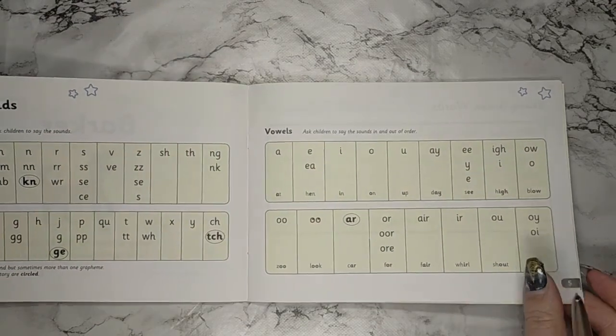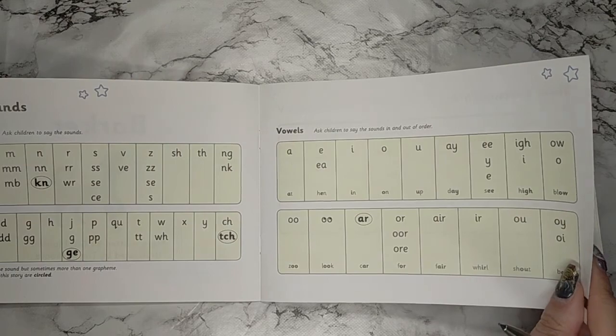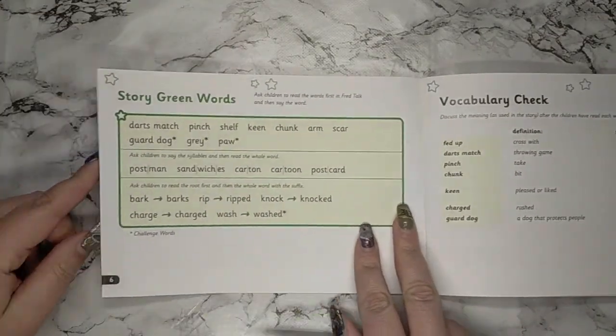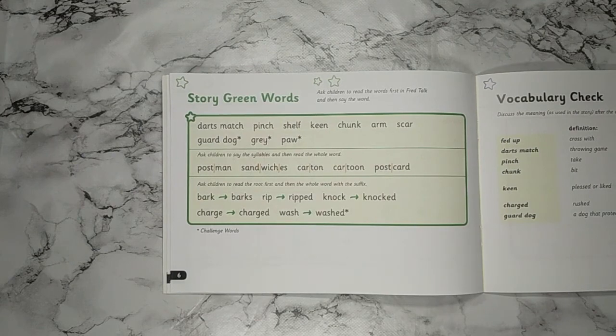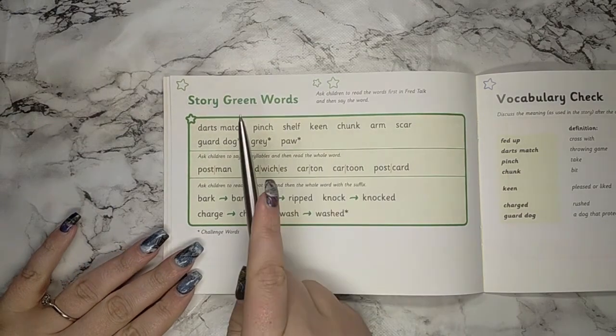Now that we've worked through our speed sounds and our vowel sounds, I want to have a go on the next page at our story green words. These are words that you will find in the story that we might need a little bit of help with — to work out what they say before we read them in the sentences. I'd like you to do this by Fred talking and reading the word, then saying the word. I'm going to model how it's done first.